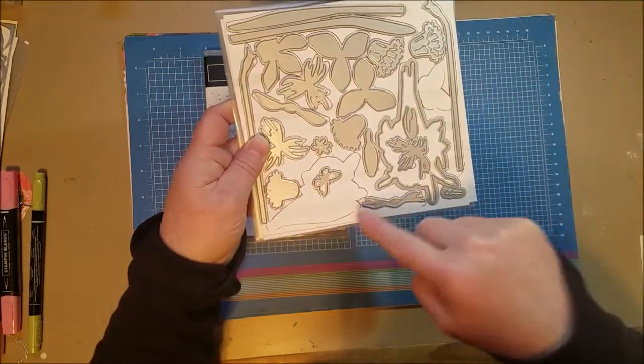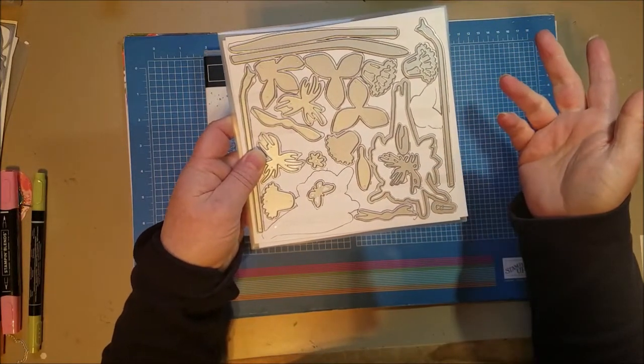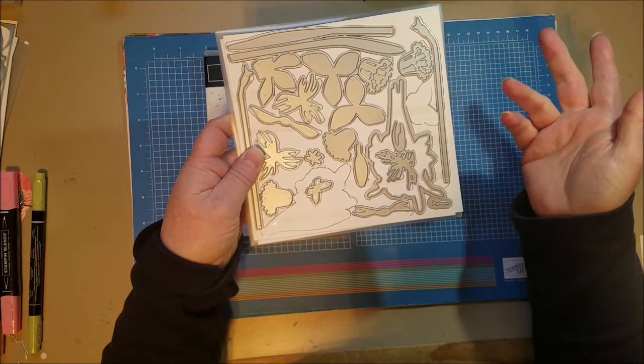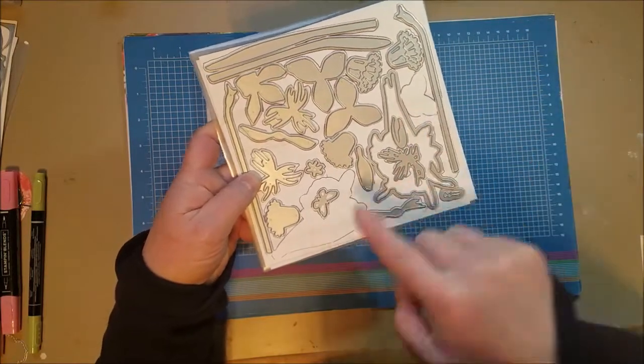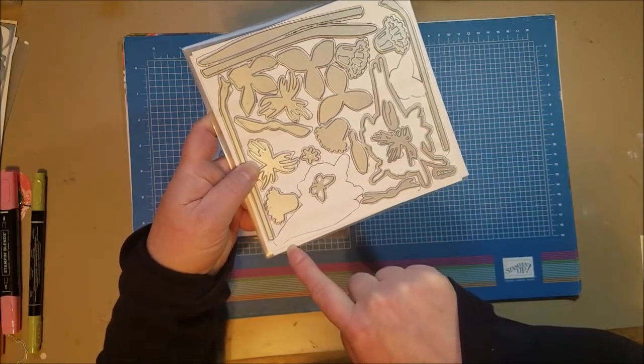So I trace around the dies. I saw that somewhere from another demonstrator and I thought, why have I not been doing that? So that's what I did — that's how I know where I'm going to put the butterfly and where to fit the die for the flower.